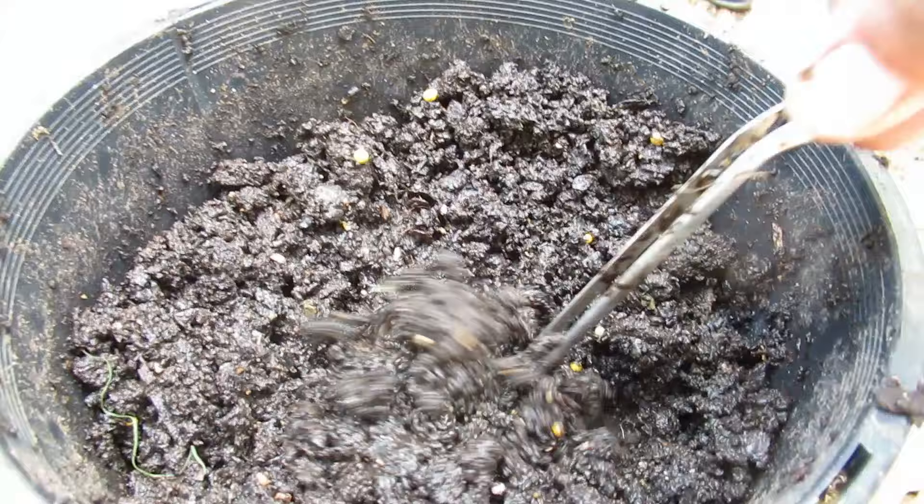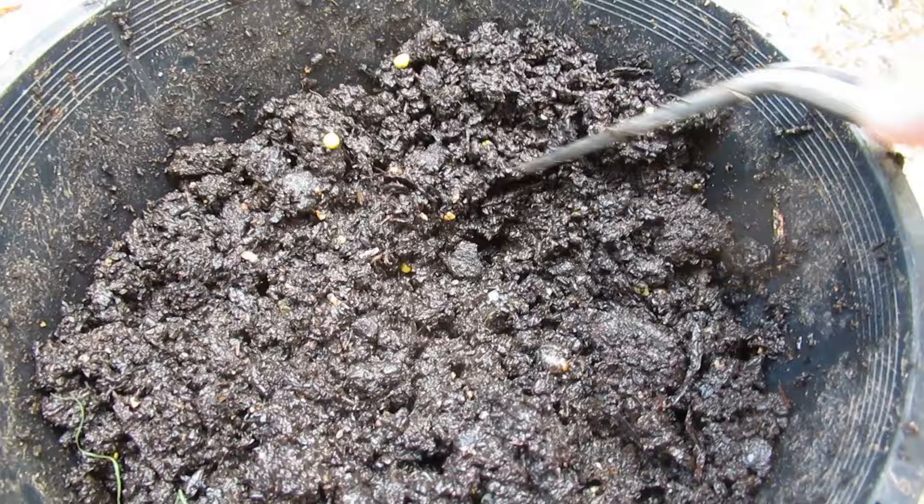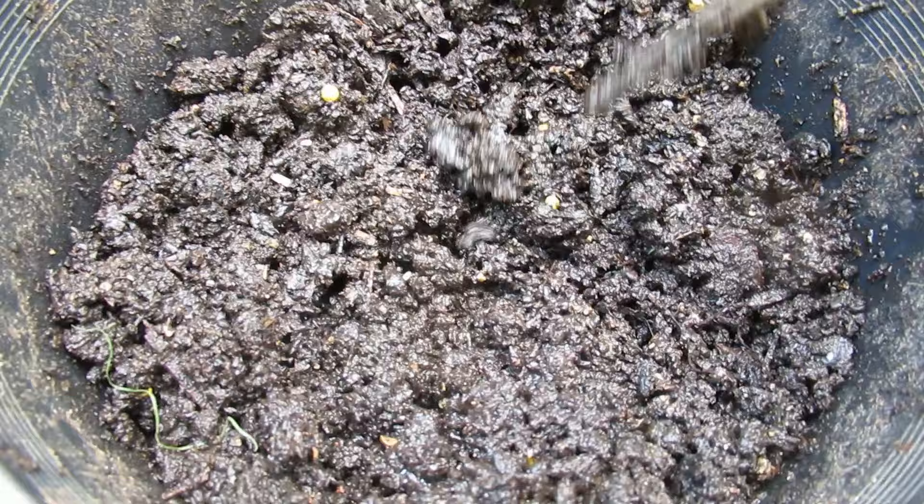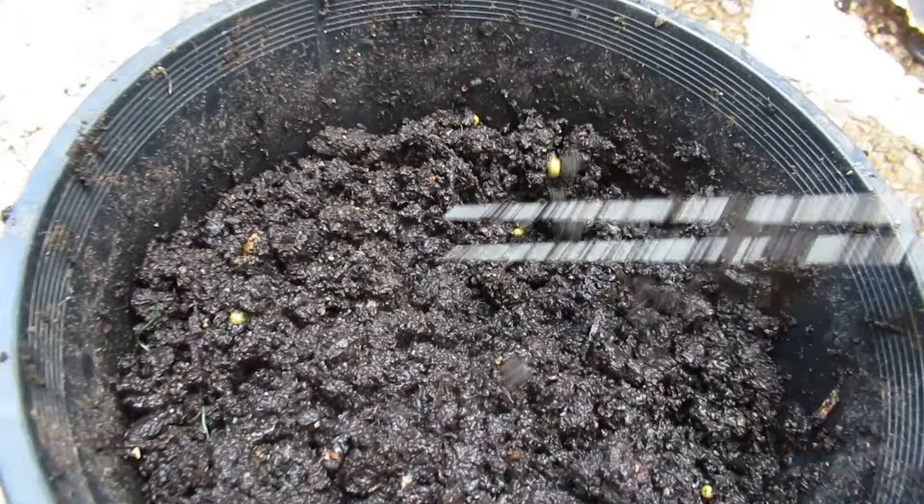So those are the ones I got from the surface. Oh, another one here. 22, 23 — oops — 24.